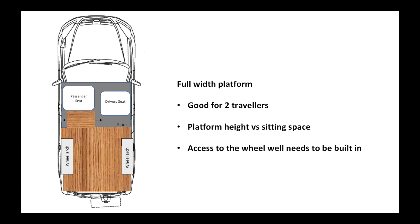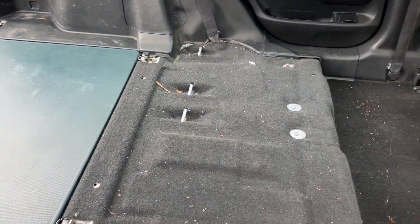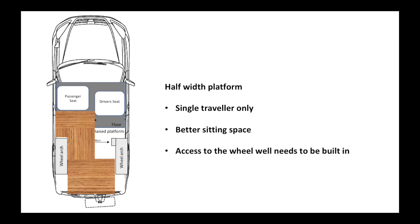I did a full width platform on my old build - it was great for two travellers. The platform height was probably up about 25 centimetres and I had storage space underneath with hinged access panels, but you can't sit - you have to sit with your legs out if you're in there. So just think about what a flat platform would look like: it'd have to come up to the ridge where it drops down and then you'd need to fold something back on hinges.